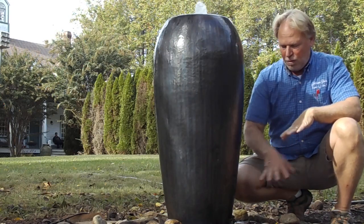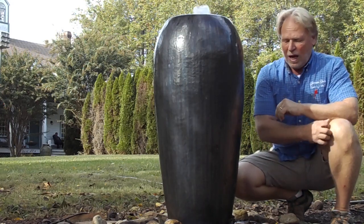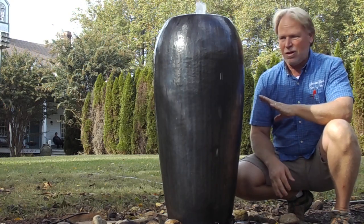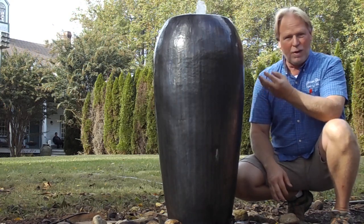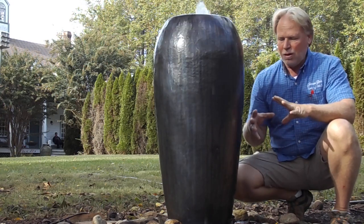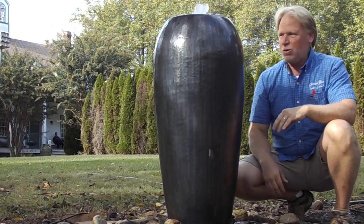We've got pebbles down here — that's primarily what we use, but you can use glass as well. I think if you use like a blue glass on this, it's going to reflect the blue on this jar and really bring the blue out that is in there. It's going to give it a blue look, and when you put the light on it, it's going to really reflect in kind of a blue color.